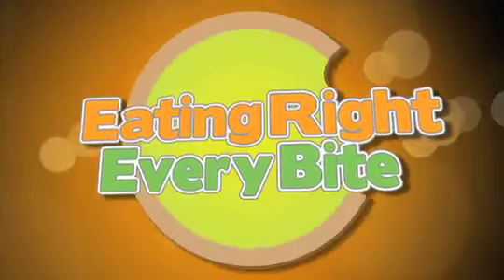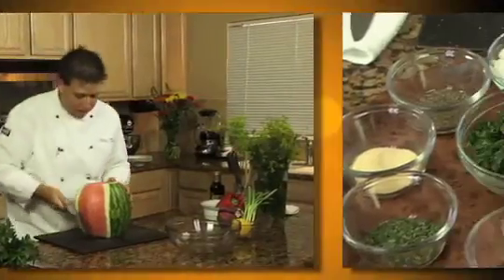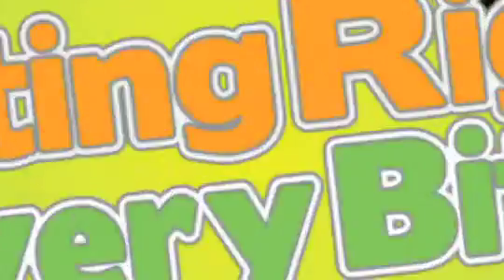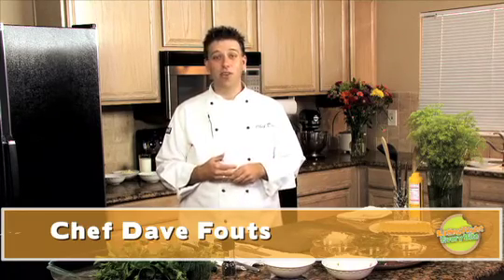Hi, this is Chef Dave. Stay tuned for Eating Right Every Bite because we've got some vegetarian dishes that will raise the bar on vegetarian cooking. Vegetarian entrees don't have to be bland and boring. In fact, whether you just want to add some more flavor or fiber to your meals, or if you're thinking of becoming a vegetarian, you'll love both of these delicious dishes.